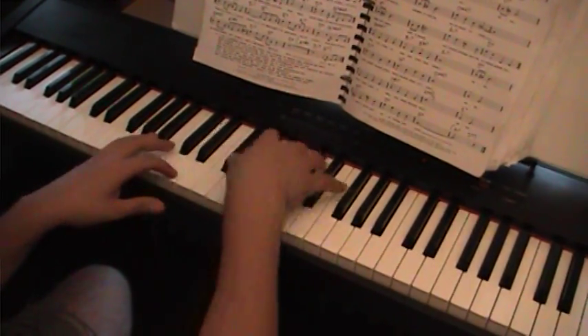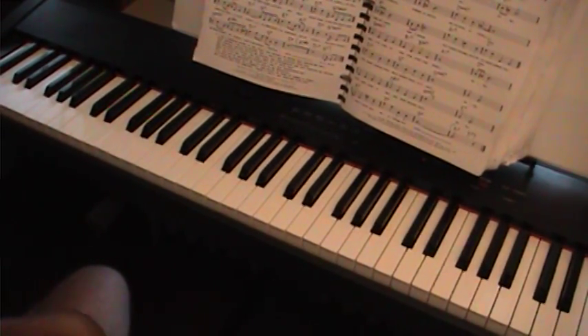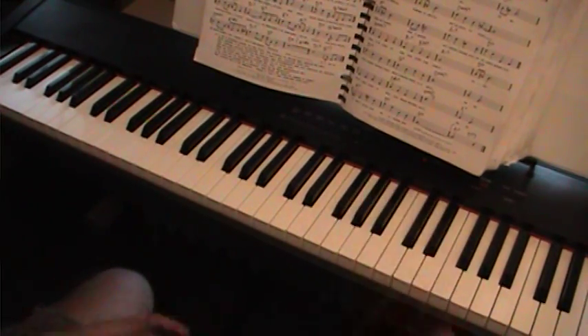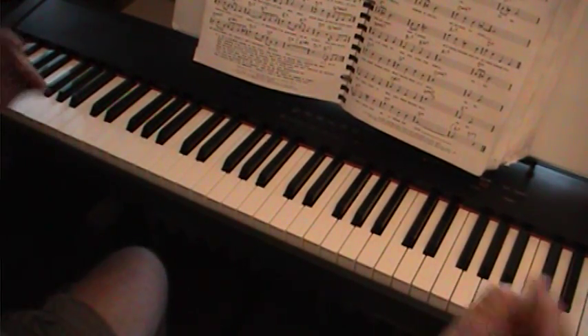Now, any time I hit a D I can do a diminished thing. It's the only time I know how I can put them in there, but I always do.